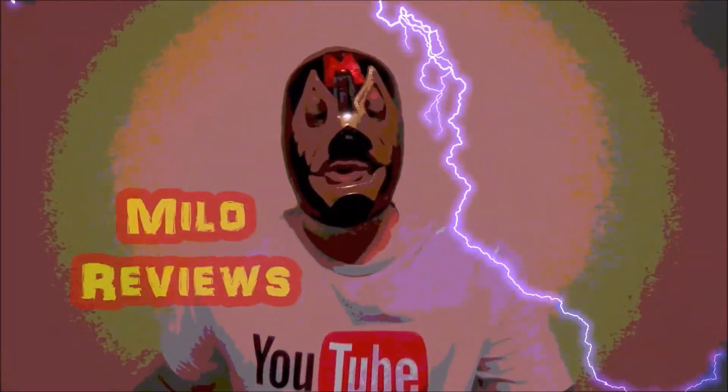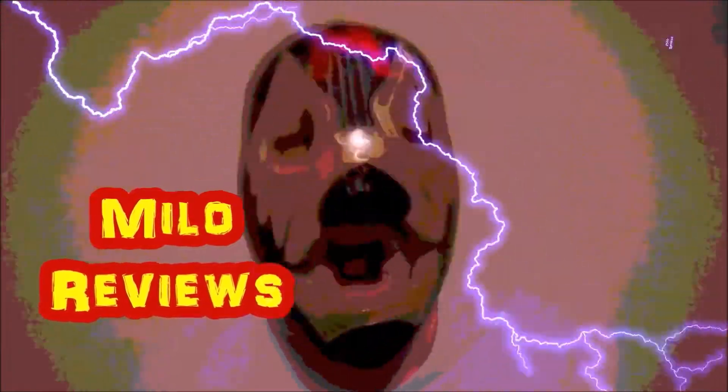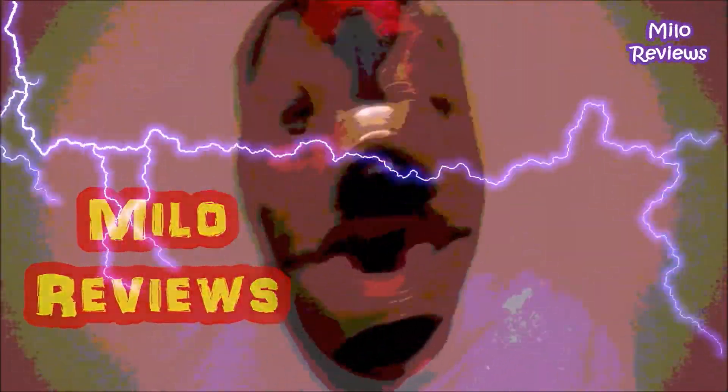Welcome to Milo's Reviews, where the reviews are gone! Oh yeah! It's review time, baby!